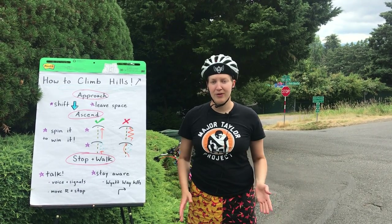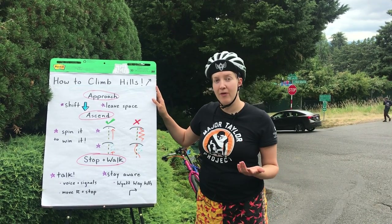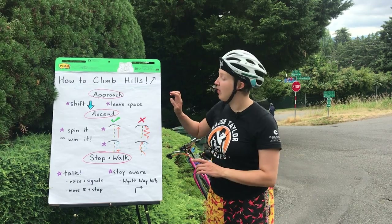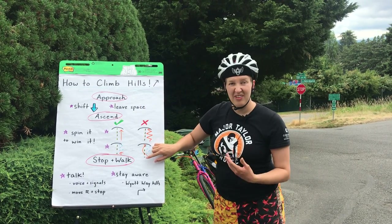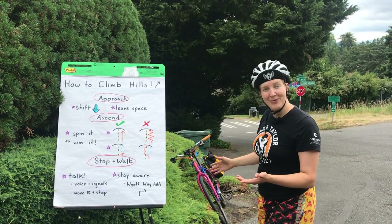Hi! Today we're going to talk through how to climb hills on your bike, whether you're riding by yourself or in a group scenario like riding the Chilly Hilly Summer Edition. We're going to talk through your approach, how to ascend, how to get off and stop and walk, and then I'm going to show you how to do that on my own bike.